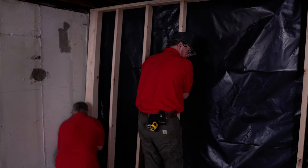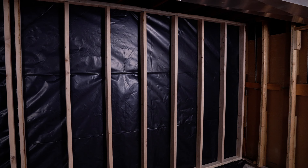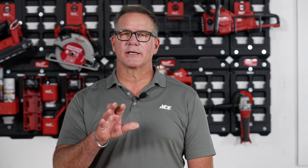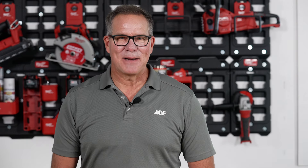Continue to use these principles to finish your framing project. Remember, when building these frames, they're heavy, so it's best to work with another person to put these into place. And once you have the frame in place, you can have a licensed electrician install your electrical. And once all the electrical is finished, it's time to insulate. And that video is coming up next.